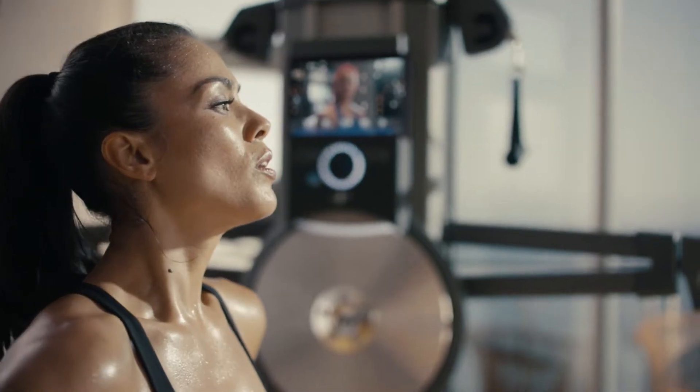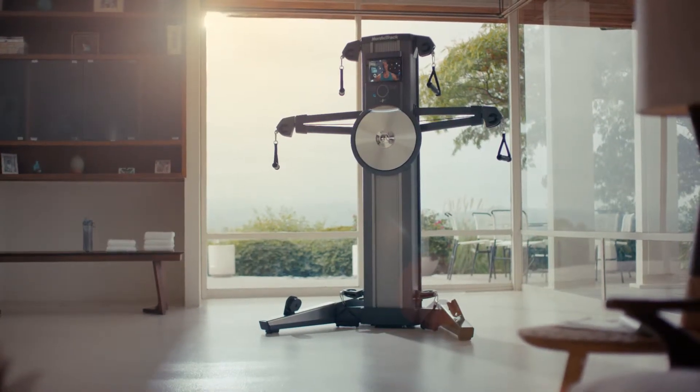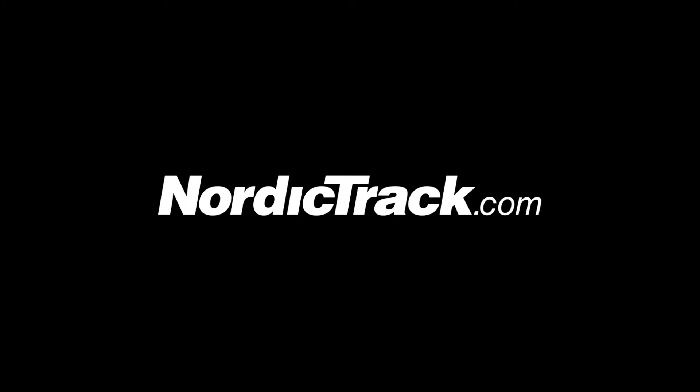Great work. I'm your trainer, and that was cardio strength only with NordicTrack Fusion. Thanks a lot.